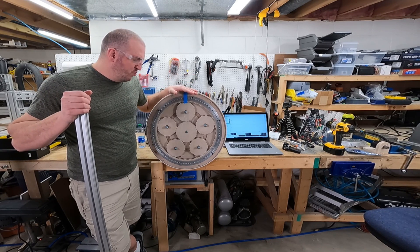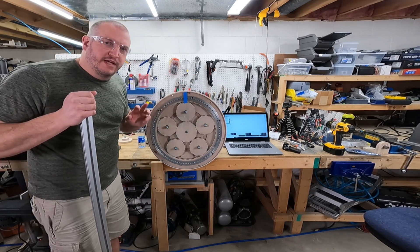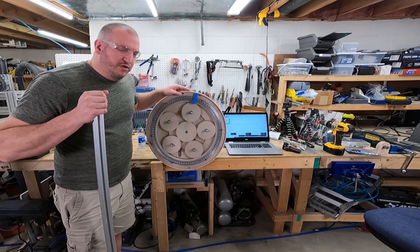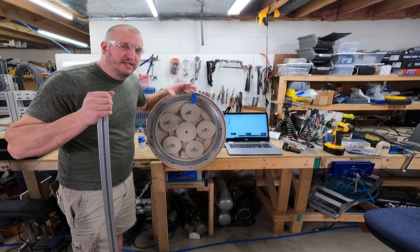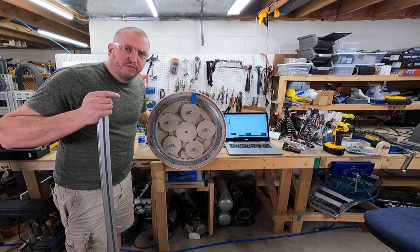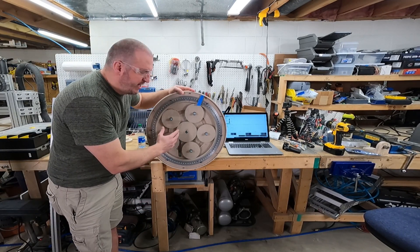I built a wooden planetary gearbox and in this video we're going to test it a couple of ways and then try to have some fun with it. The first test will be a simple speed test, and then we're going to do a couple of different torque tests to see its maximum torque and its torque under motor control. First, let me explain the planetary gearbox.